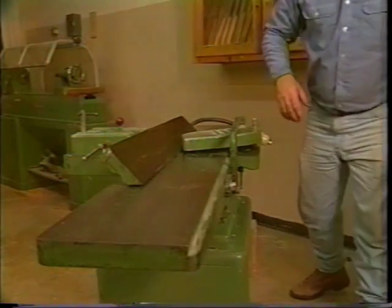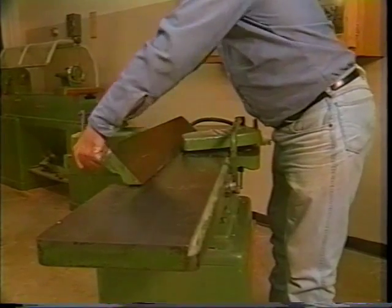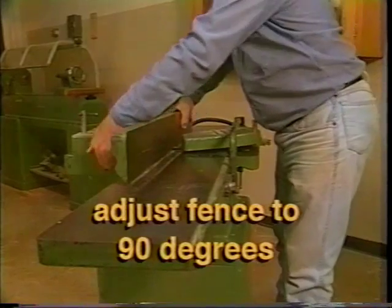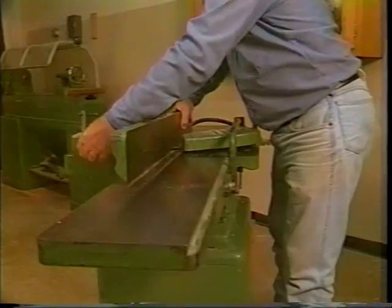To use the jointer, begin with the power disconnected. Using a small square, adjust the fence so that it forms a 90 degree angle with the table. Once the fence is square with the table, lock the fence into place.